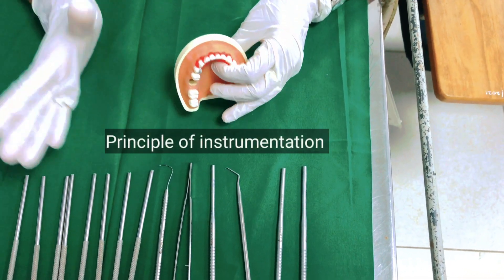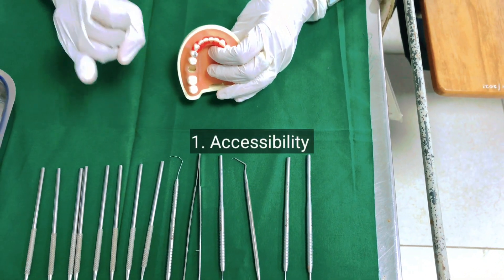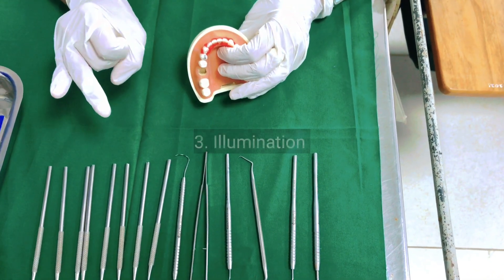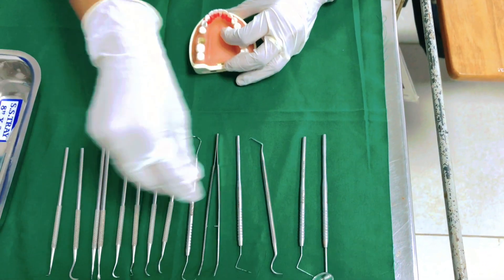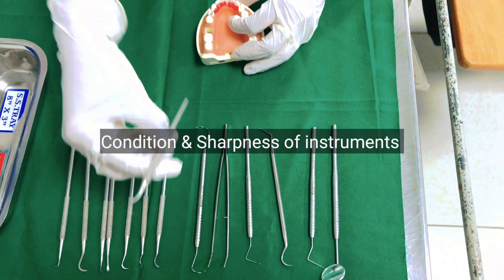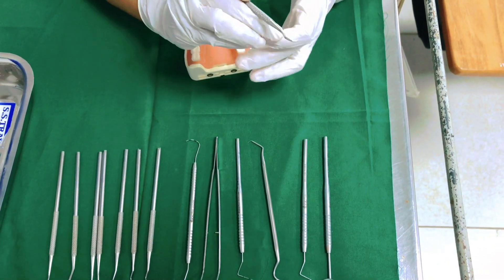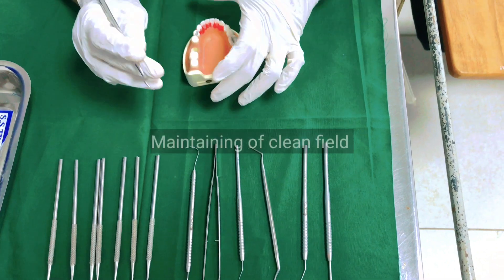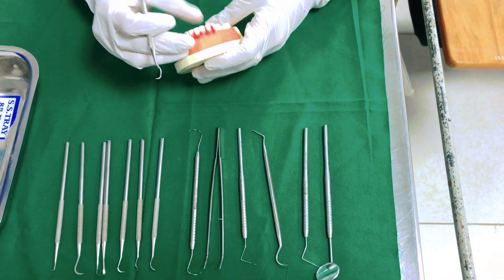The principles of instrumentation are as follows: number one, accessibility, visibility, and illumination; then comes retraction; and the next point is condition and sharpness of the instrument. After maintaining a clean field, you have to start the instrumentation.